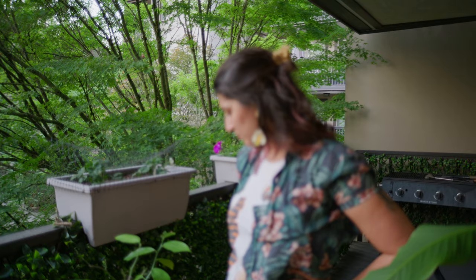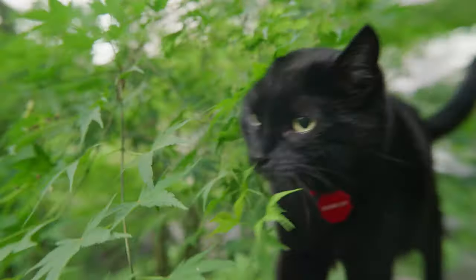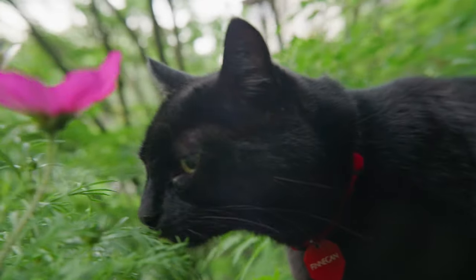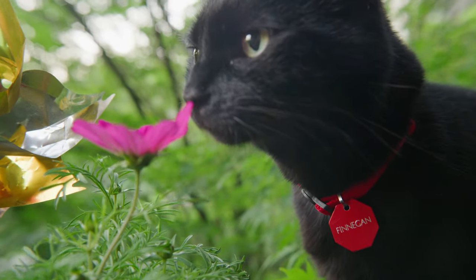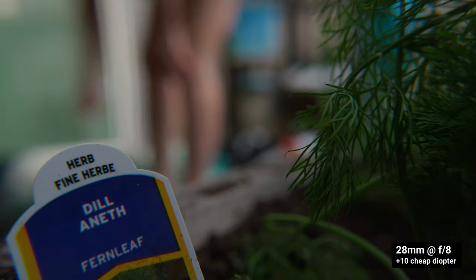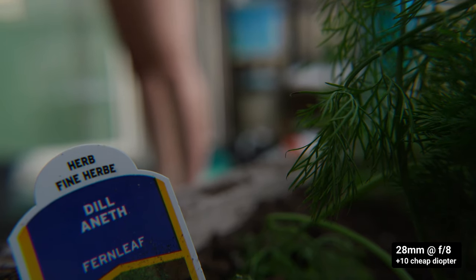For example, we have a lens here set to infinity. And by dropping a plus 1 diopter in front of it, we are now focused at 3 feet, or 1 meter. And that's all a good diopter should do. Bad diopters won't be so kind and you'll be able to easily spot aberrations towards the edges. This gets more pronounced as you pick stronger values like a plus 4 or a plus 10. Your focus range gets shorter and shorter, but your image also gets messed up.